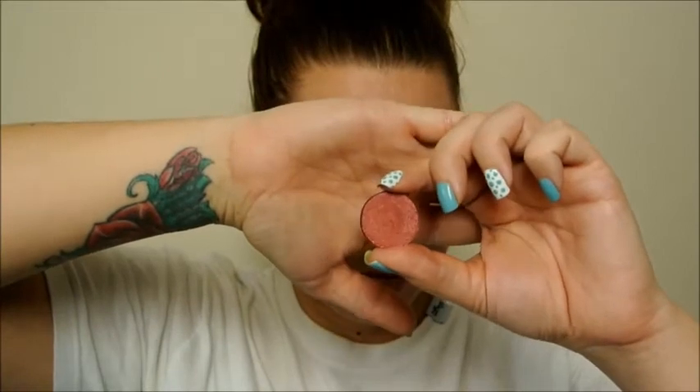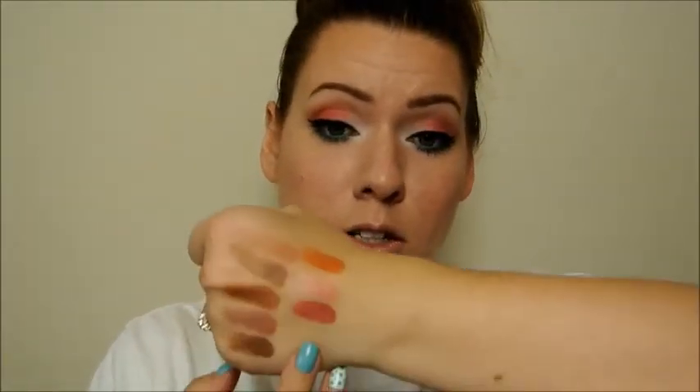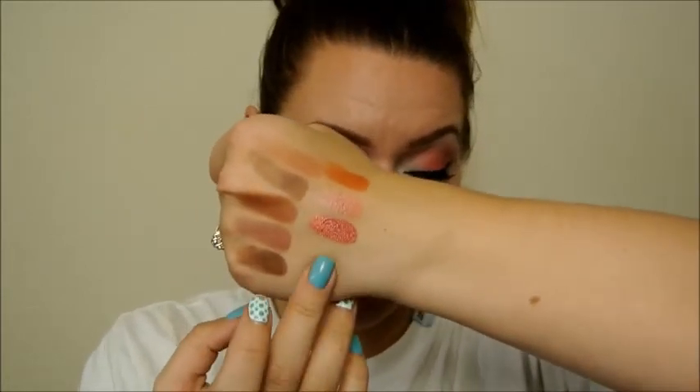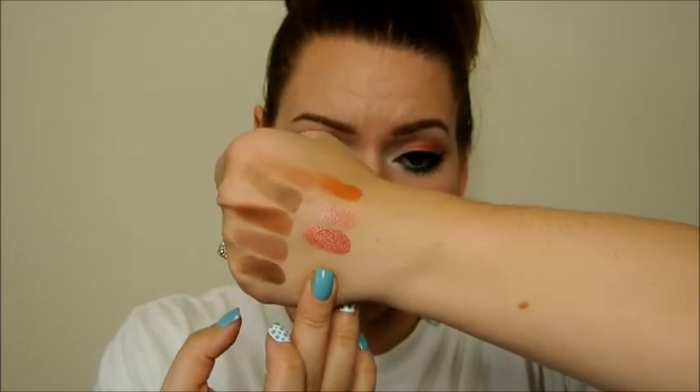This is number 11. This one is super creamy — I can't wait to try this one out — because I barely put my finger in this and check that out. Number 11 is orange copper and it says it's a volux pearl finish. Beautiful, just kind of a cranberry copper.